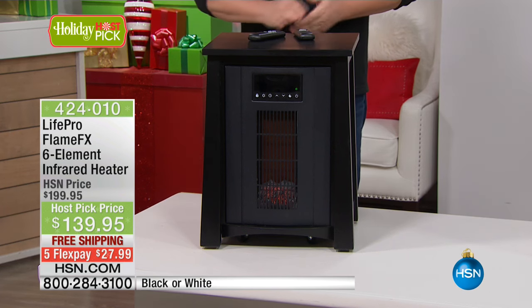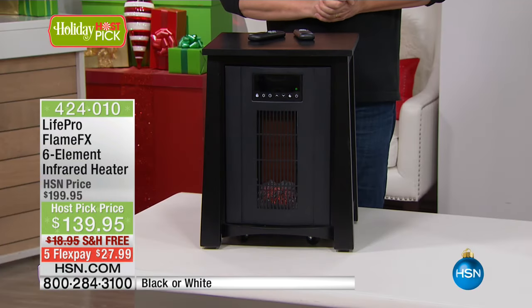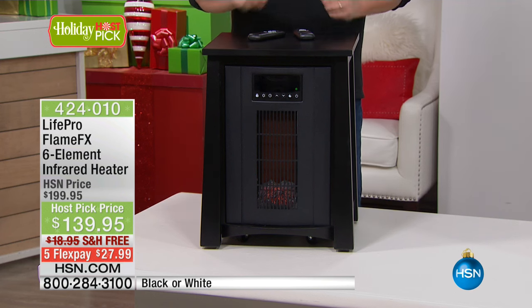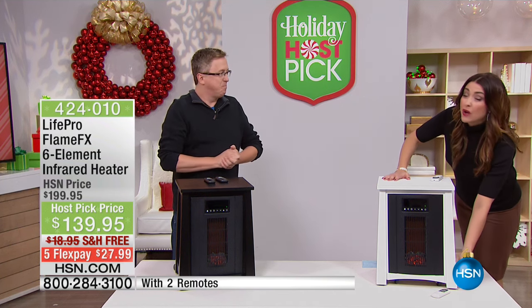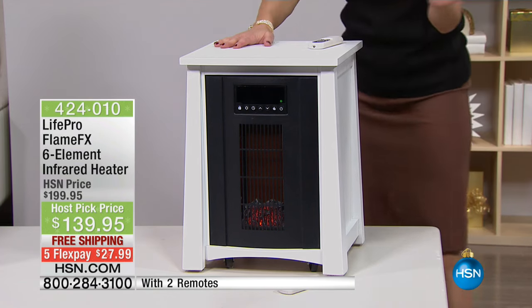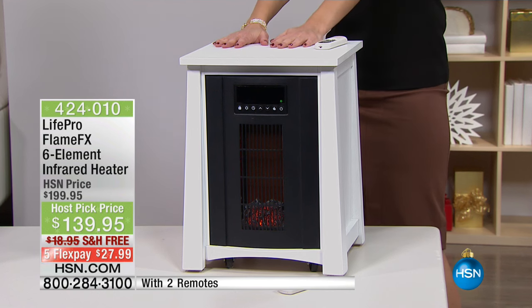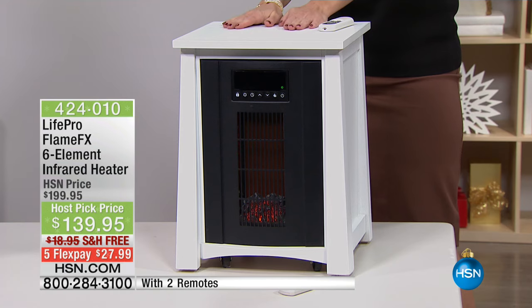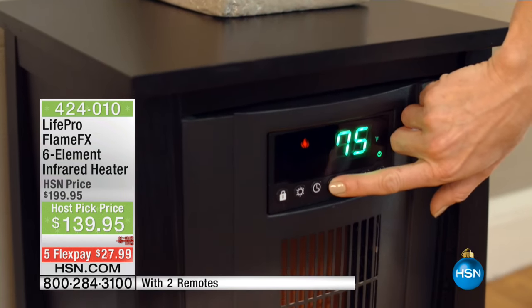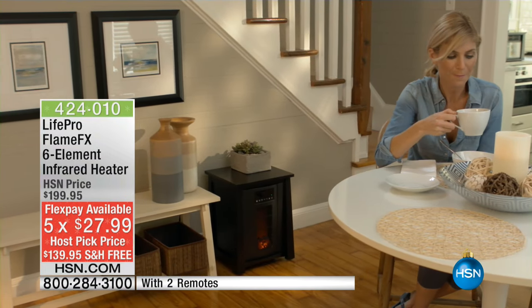This is their incredibly safe, really beautiful, all solid hardwood gorgeous infrared heater. During the holiday months or whenever it's chilly outside and you want that ambiance of having a fire in your home, it's such a natural looking beautiful glow. It comes to your door completely assembled and ready to go, on casters so you can take it room to room. Normally $200, this is our final quantity saved for my host pick at $139.95 — just $27.99 on your charge card with free shipping and handling.